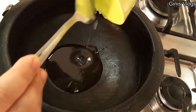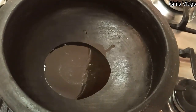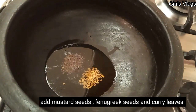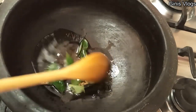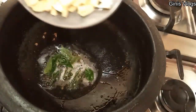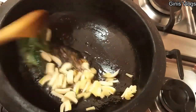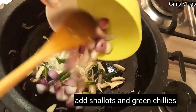Put it on 3-4 tablespoons. You can add a medium size of the pot. You can add 2 pieces of the pot.